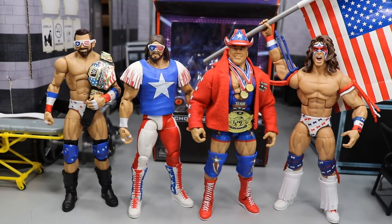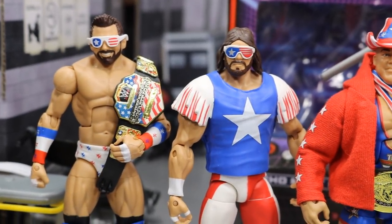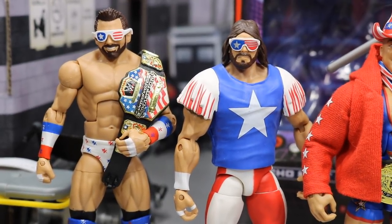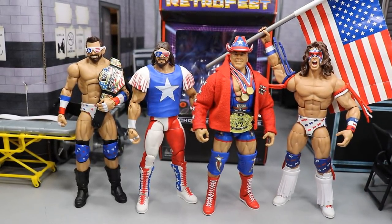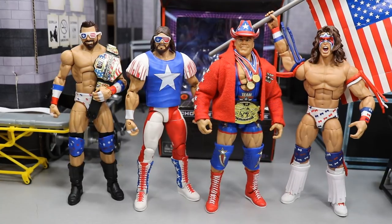Here we have the new Macho Man up next to some other America-inspired attire figures — Zack Ryder on the left, Elite 59 Kurt Angle, and the Walmart exclusive SummerSlam Build-a-Set Ultimate Warrior. I popped the hat on Kurt Angle and it looks hilarious. I also noticed that Zack Ryder's glasses were totally inspired by Macho Man — you can clearly see the resemblance. I put the Macho Man glasses on Zack Ryder and they actually fit his figure better than Zack Ryder's own glasses do. I wish I had my DM Sting Great American Bash to complete the set.